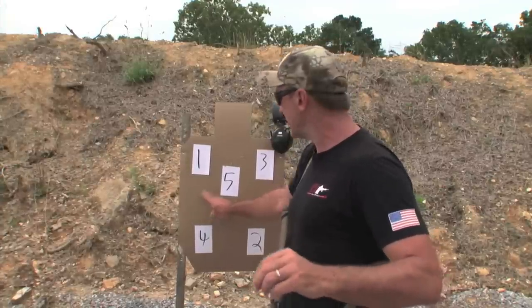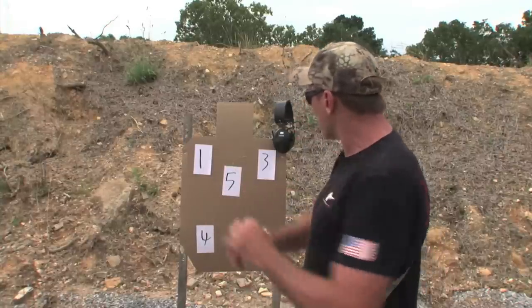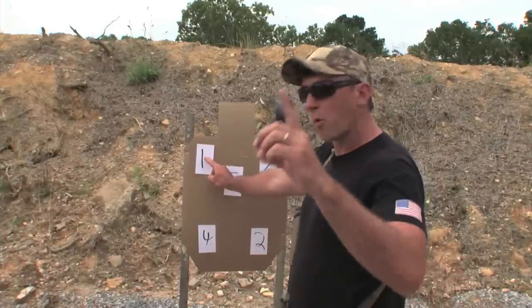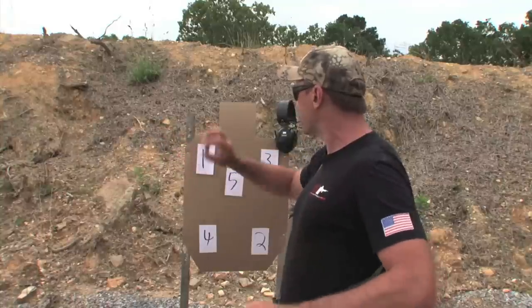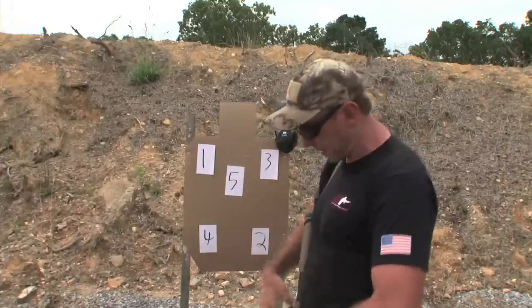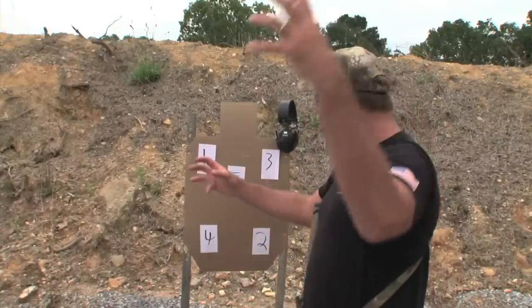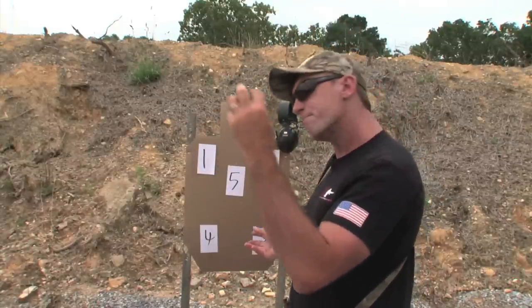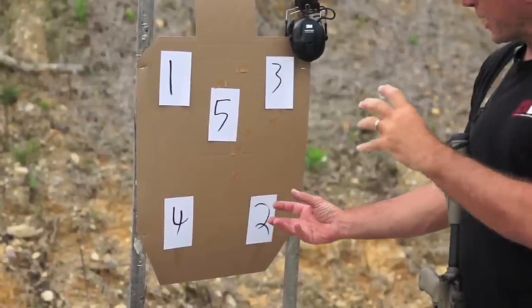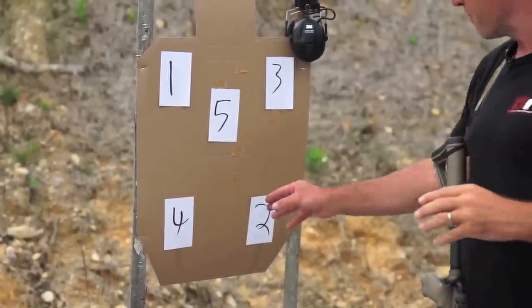That means the sight wasn't on the target when you shot. So sights land anywhere on number one — boom, the gun fires. We see what we need to see, no more, no less. Let your eyes come out of the tube. You're going to have to bring your eyes out, move on to the next target. You're going to start seeing the sight breaking your vision. When that breaks your vision, let your eyes drift back through the tube and pick up the sight.